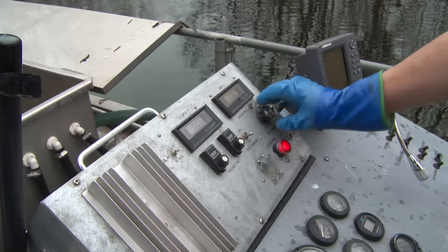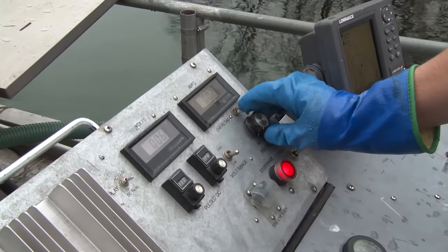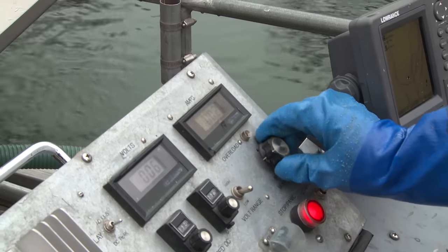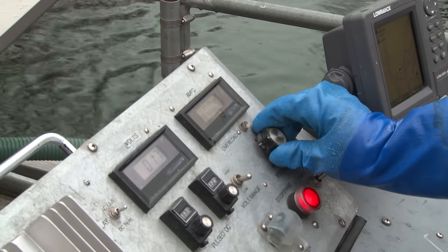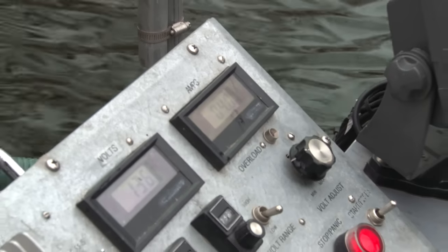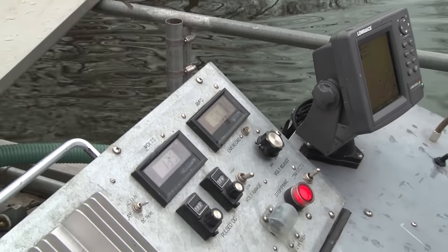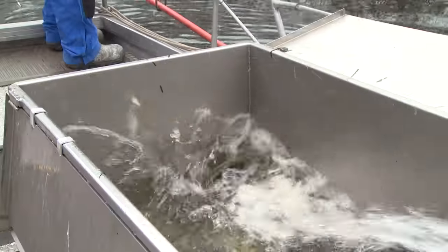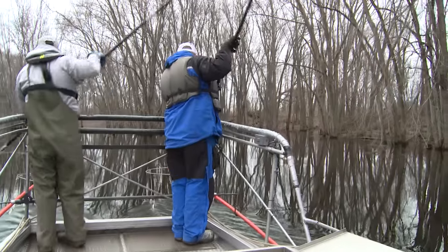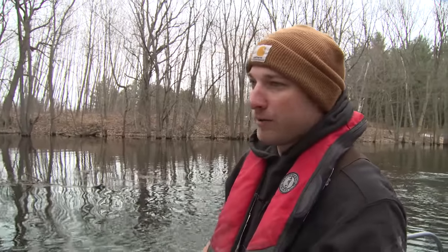Basically how this system works is we start out just slowly turning this dial up. We want to get it right around three and a half to four amps usually — it can be touchy. Right about there is what we want. When we hit about four amps, that's when we finally got a fish — usually around 130 volts. You just want to hit the fish enough that they get stunned so the guys can scoop them. When they get back in the tank, they're pretty lively already. You don't want to over-hit them.